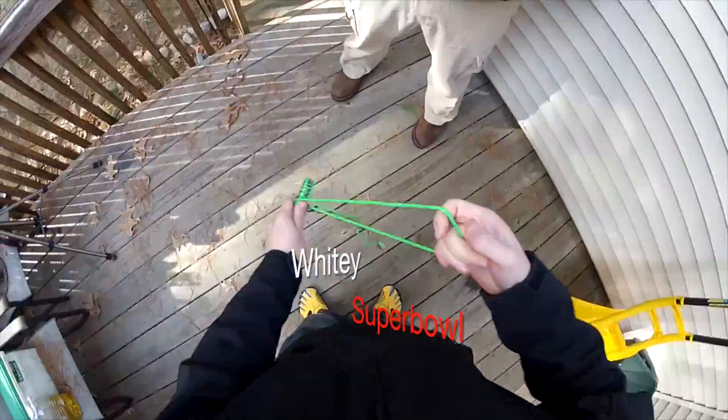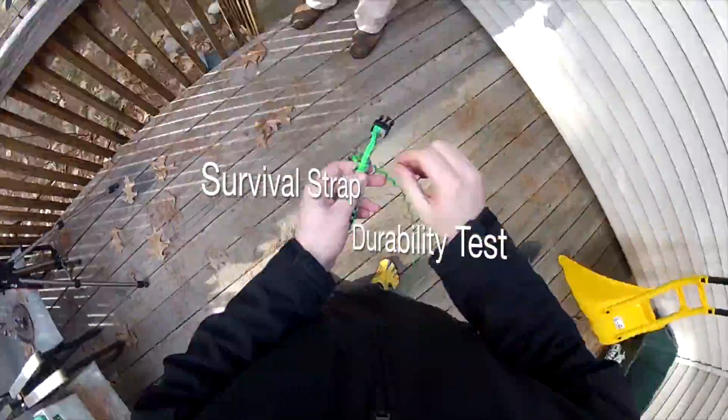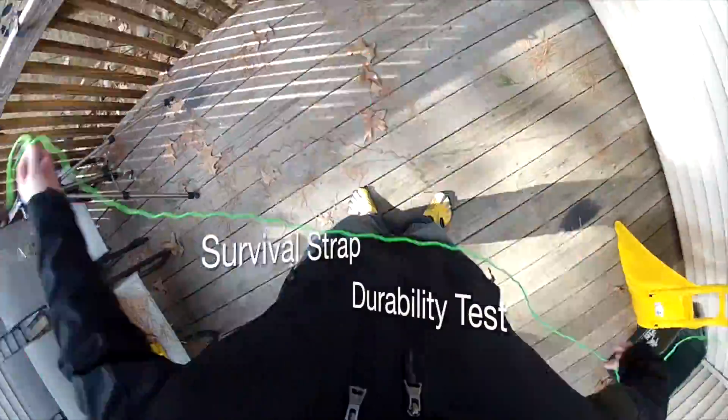What's up, this is Super Bowl from 4 Guys Guns. Today we did a review of the BDS Tactical Vest, took apart one of our survival straps, and we were pretty surprised what we found. Check it out.